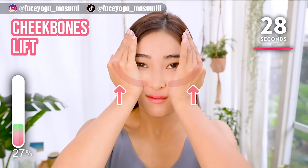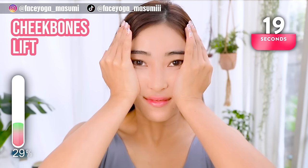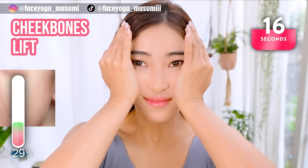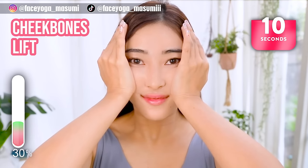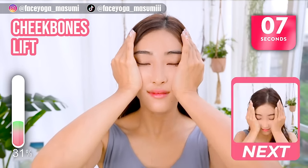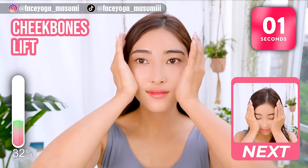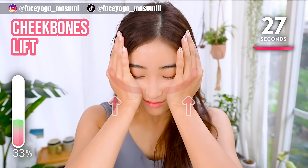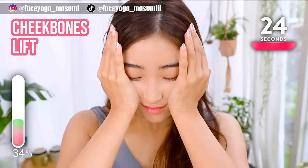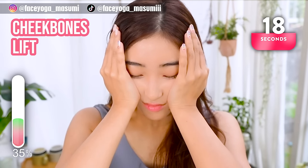Put your palms under the cheekbones and then lift up your cheekbones and hold this movement. Relax your shoulders. Next, face area — keep the movement, tilt your head forward. Hold this movement. Relax your shoulders, neck, and face area. Let's lift up your cheeks to fix an uneven face.